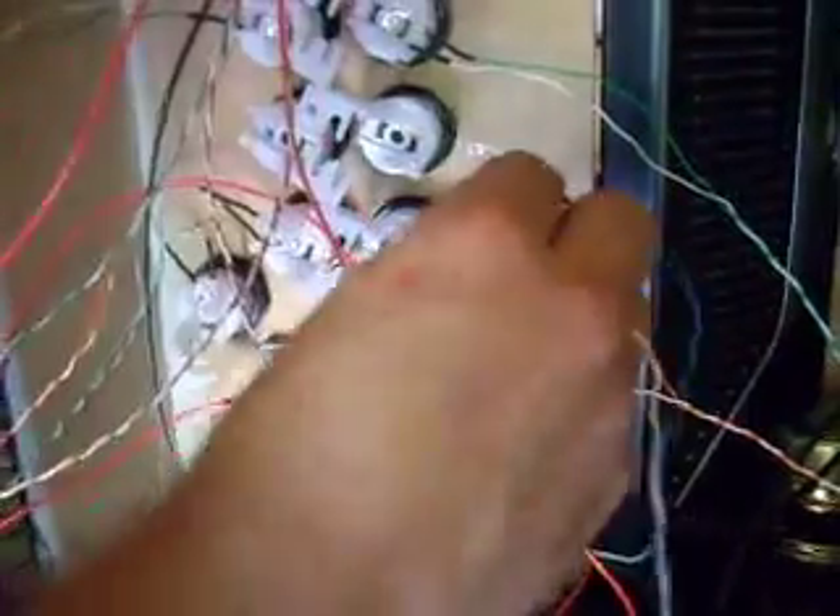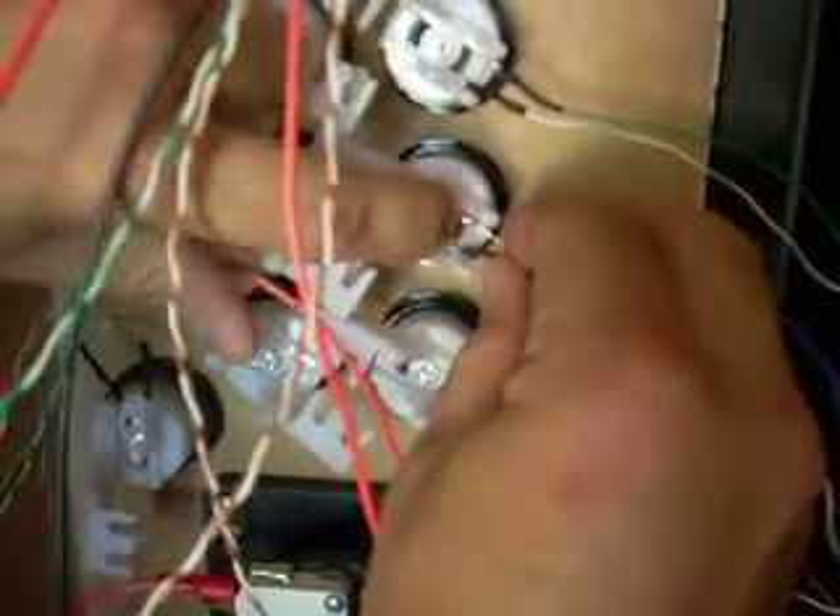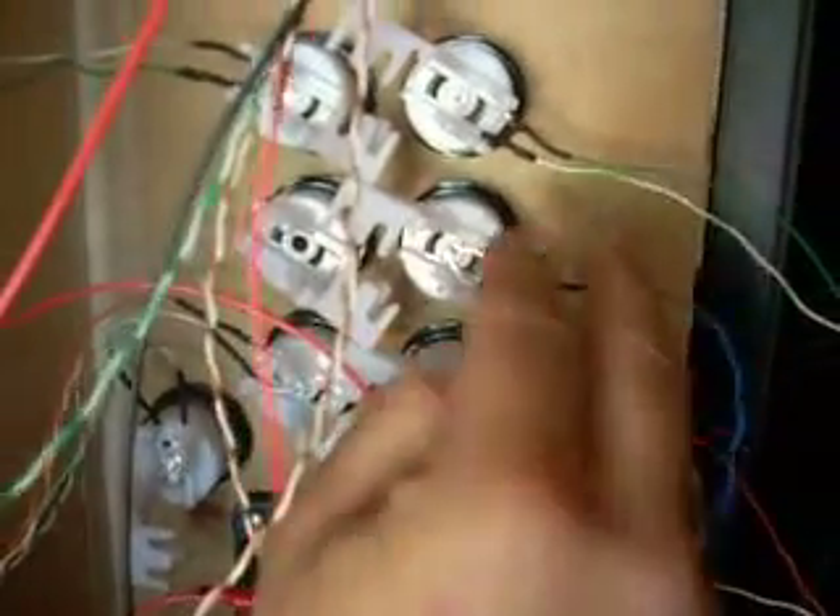And then from there, I insert it into the hole at the bottom of the electric ice switch, and the LED bulbs actually just pop right in there.